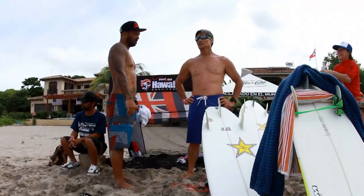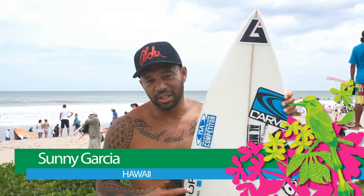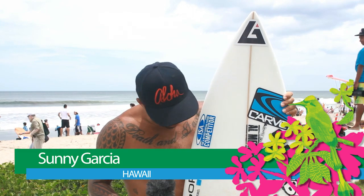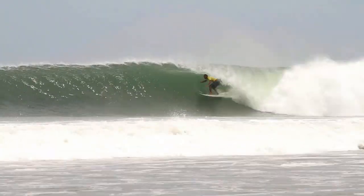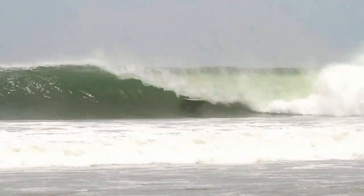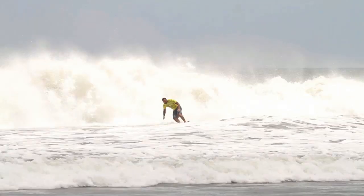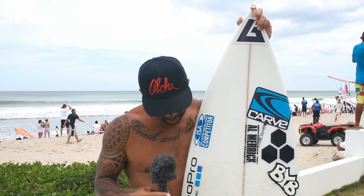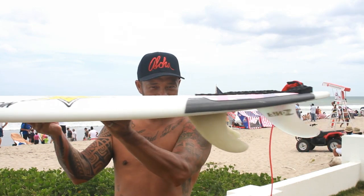Today I'm riding a 6'3. It's 19.25 and 2.5 inches — a Channel Islands surfboard they just made for me before I came here. I got lucky; they rushed out three boards and this one works really good. The shaper is Al Merrick and the board is 6'3 by 19.25 inches wide and 2.5 inches thick.